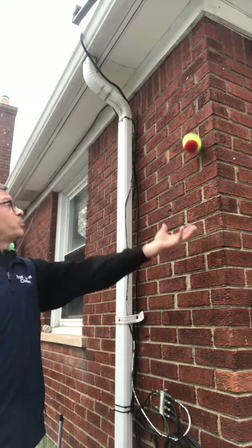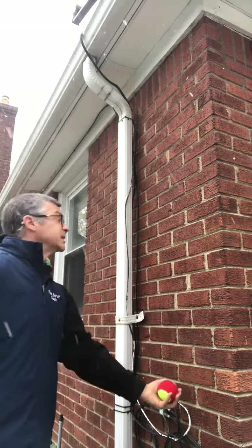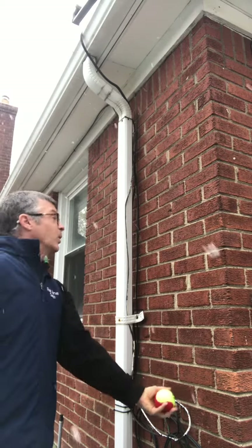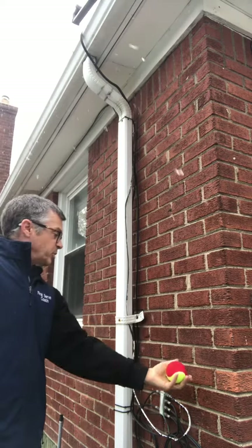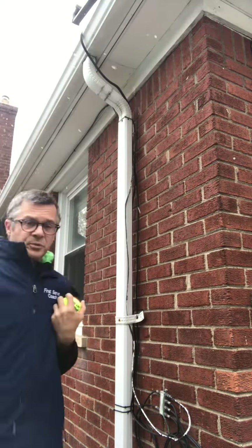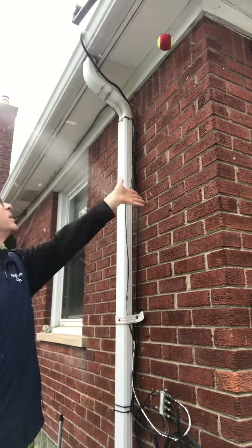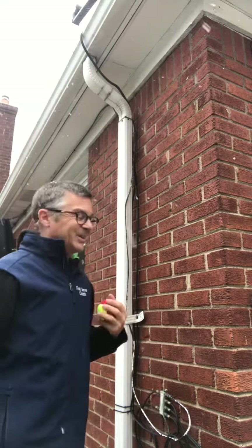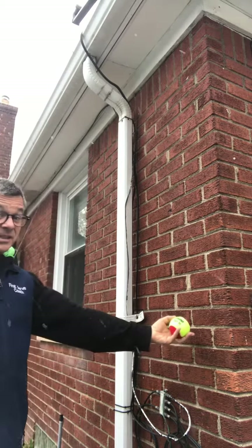A good toss is going to go just parallel to the wall the whole way. That came away — that wasn't good. Let me get a good toss here. Two or three inches from the wall the whole way up and down would be perfect. That's a good toss — that's the one I'm trying to do.